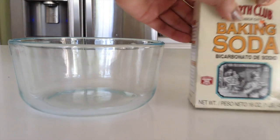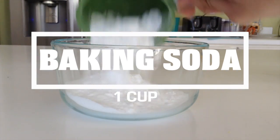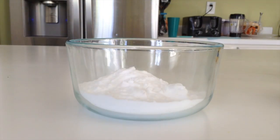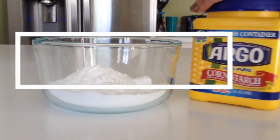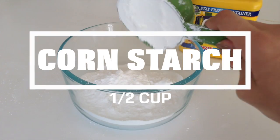So first off I'm going to be taking some baking soda. Be sure to get a big bowl if you're going to make a lot of bath bombs. I'm going to add one cup of baking soda, and then after that I'm going to be taking some cornstarch and adding half a cup of cornstarch.